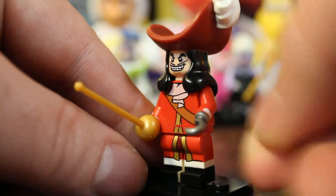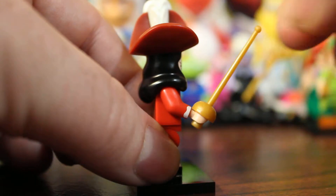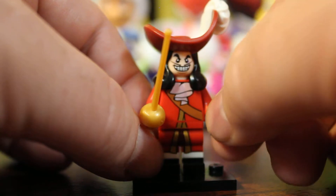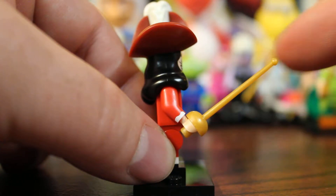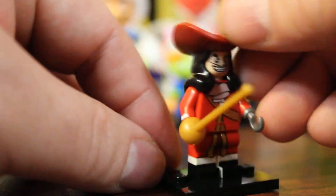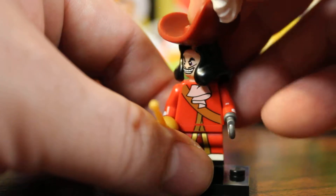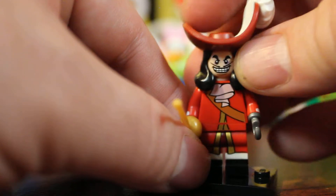Captain Hook comes with a hook, which is not very unique — a lot of Lego minifigures have the hook. He also comes with this little foil sword. They're not that common. It looks like a fencing foil, but I'm assuming it's supposed to be a Castilian sword with the big basket handle. Other than that, Captain Hook doesn't have any unique properties. He's got that really wicked unique headpiece, but his head does not turn at all — if you turn it, his hair would cover his face. He can still look to the side a little though.